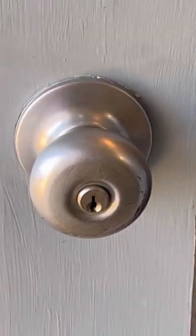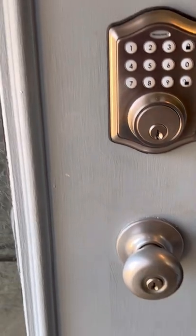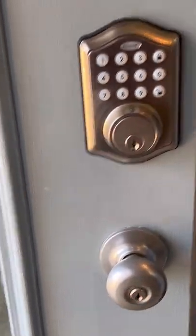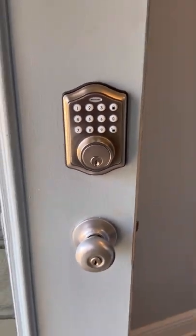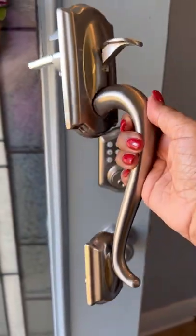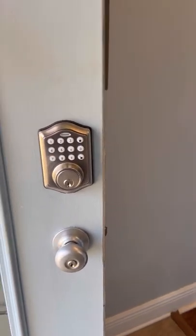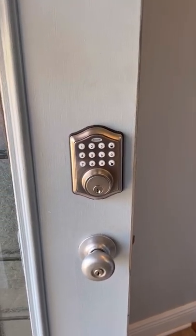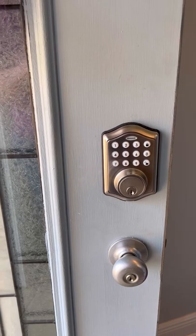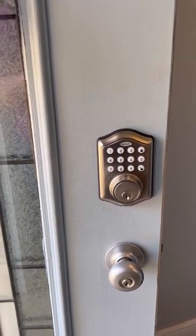This is what we will be doing today. I will be removing this lock because I no longer need it, and I'll be replacing it with this — the Camelot front entry handle set with left-handed flare lever, lower half grip, satin nickel.